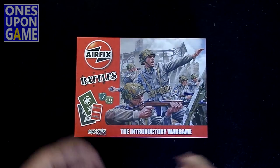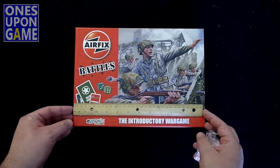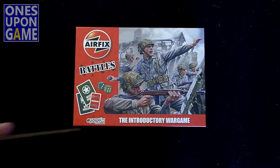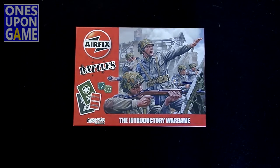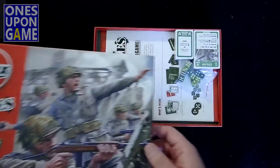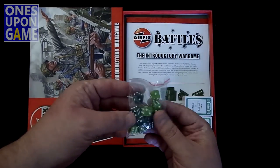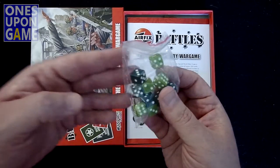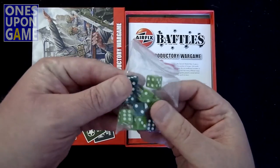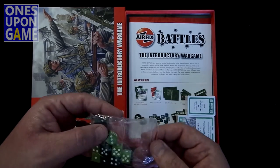All right, nice little flat box. Decent size though — a little over a foot, about 9 inches, barely over an inch in depth. Good artwork — love that artwork. So what we get inside is some dice. Smaller dice, 12 millimeter maybe. There's five green and five dark green, just similar to the two different sides. Interesting that they didn't go with gray and green.